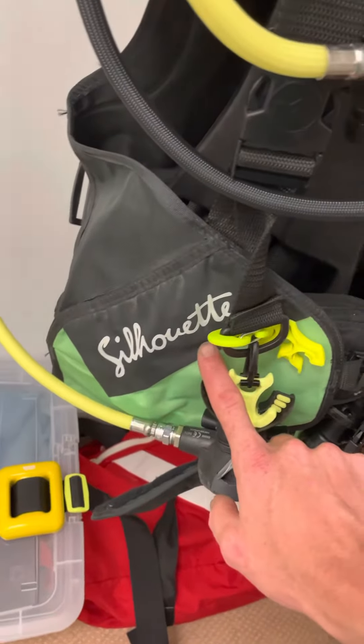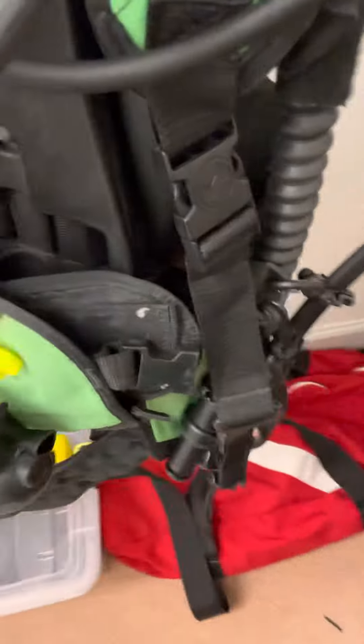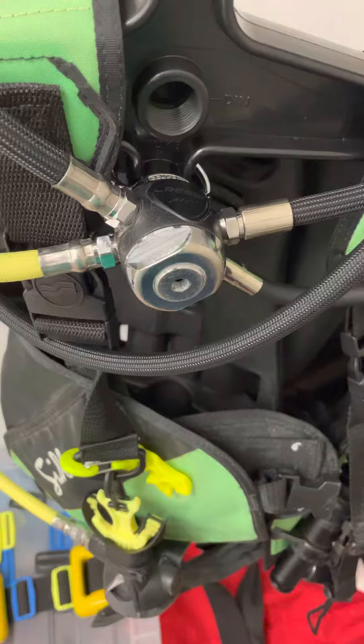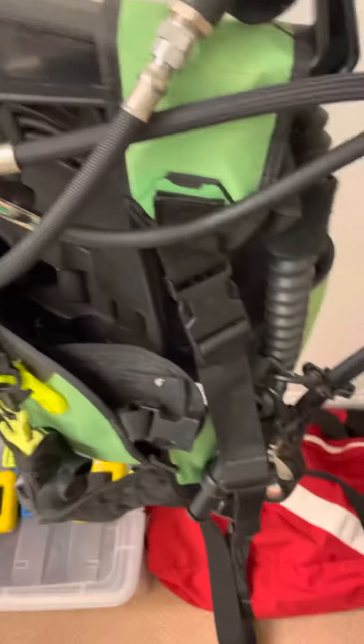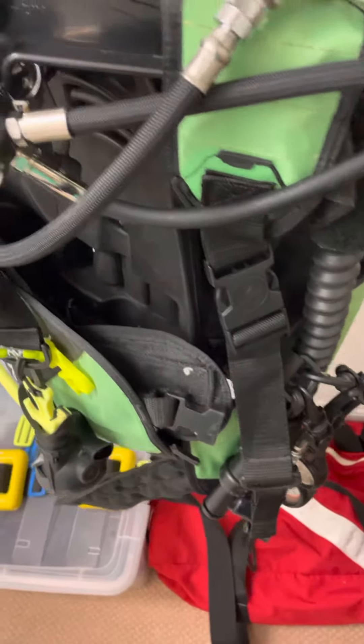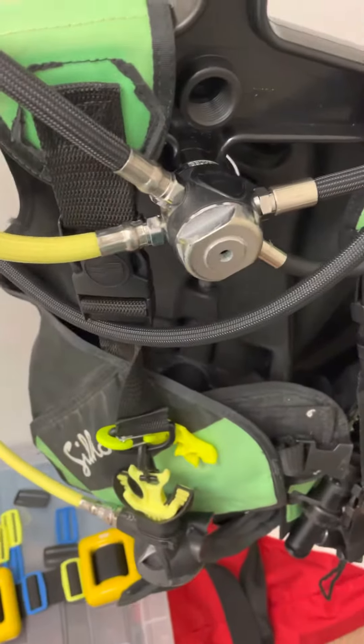...Silhouette BC. It's kind of falling apart so I'm probably going to upgrade it and get a new Cressi one, because the rest of my gear is Cressi. The last video I posted...